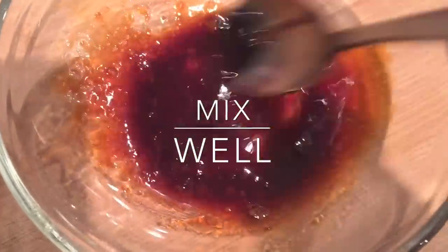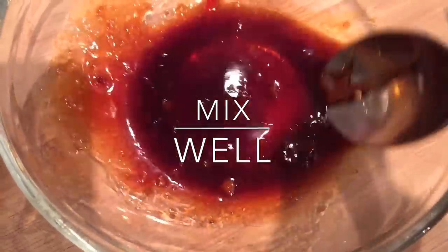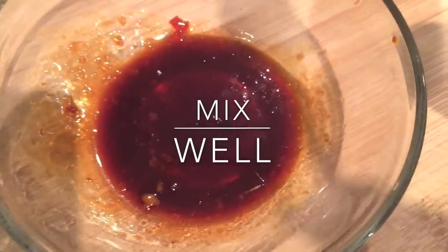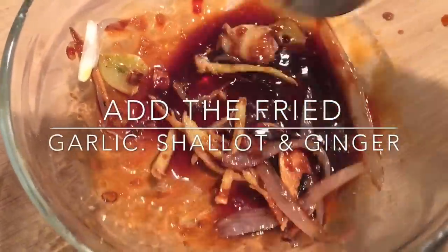I'm also going to use half of the fried garlic, ginger, and shallots and mix them into the dressing. I'll use the remaining half when dressing the salad. I think this is going to be beautiful.